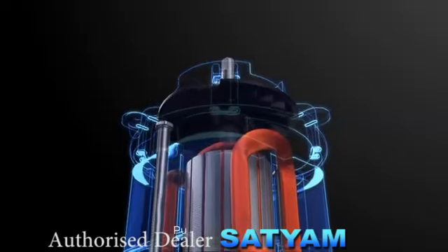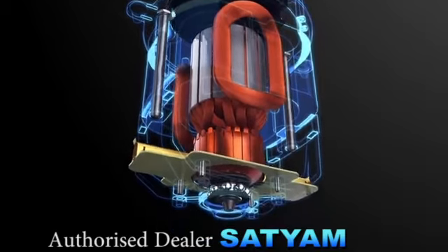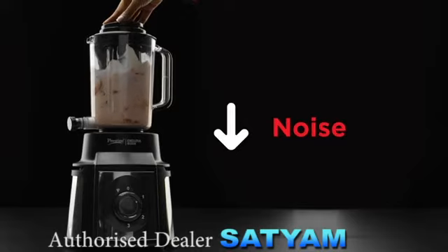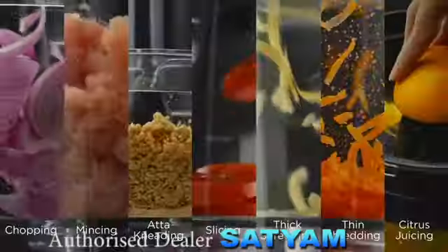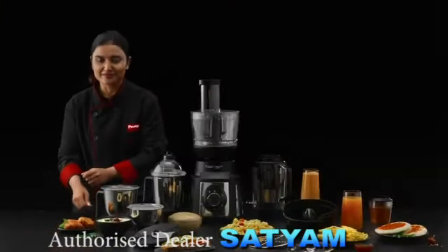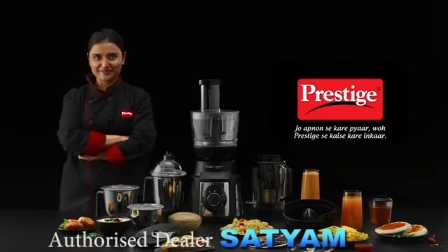It's the presence of a pure copper motor with a ball bearing mechanism that sets the Endura Pro apart. These significant features aid in increasing efficiency and reducing the noise during usage, and offer a long motor life. Endura Pro is the blend of trust and innovation brought to you by Prestige that combines all your cooking needs in one powerful mixer grinder. Jo apno se kare piyaar, woh Prestige se kaise kare inkaar.